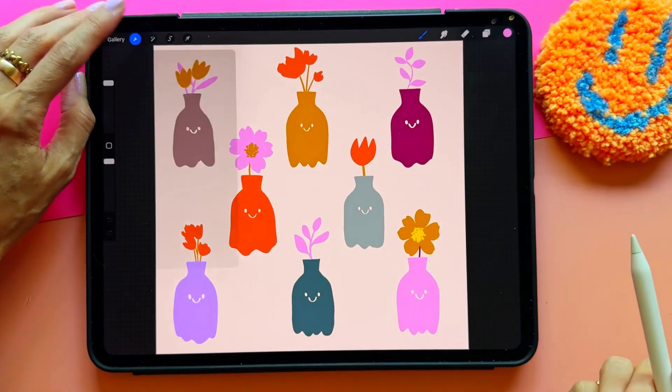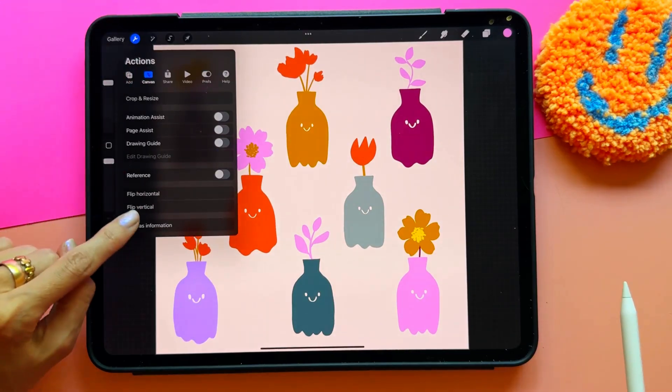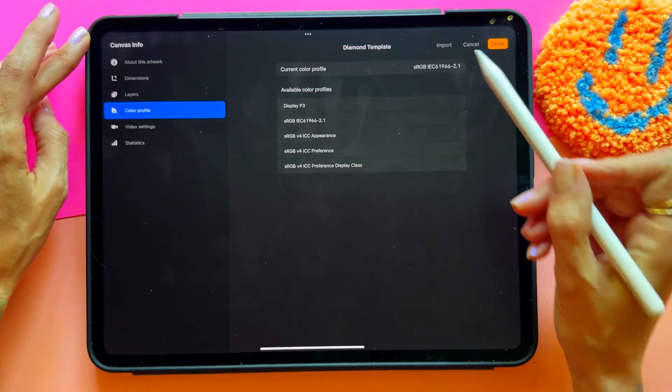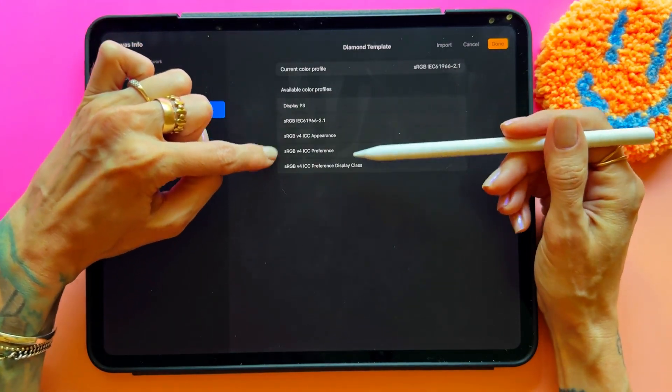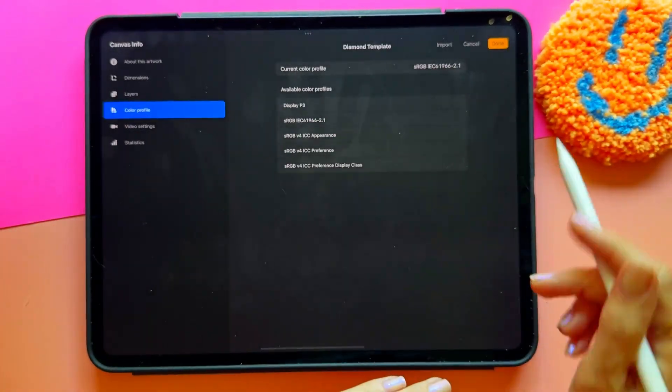You can check which color profile your document is on by going to the Actions menu, then Canvas, then Canvas Information. From there you'll see the color profile listed. You can change it to different RGB profiles, but you cannot change it from RGB to CMYK directly.